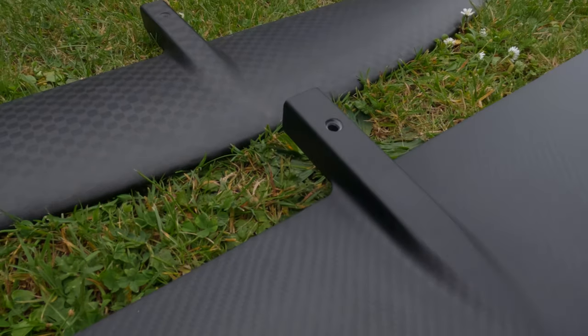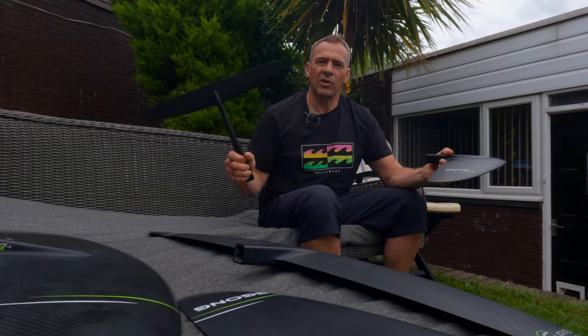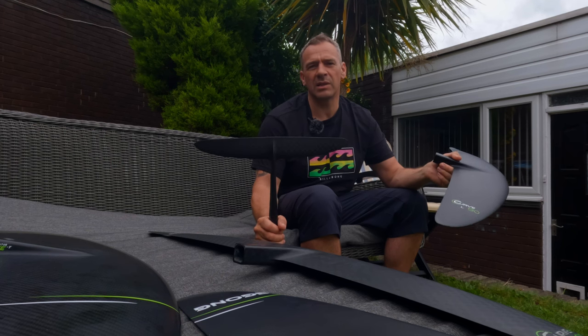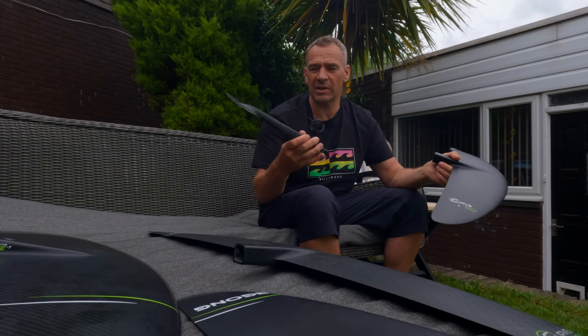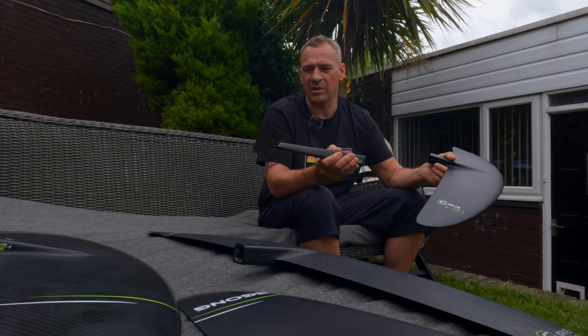I am running them all on the aluminium mast and with the new fuselage and this freestyle stab. I may get another stab - a slightly longer one - because the other stabs are slightly longer. The freestyle one is a couple of centimeters shorter, as I've said in a previous video.